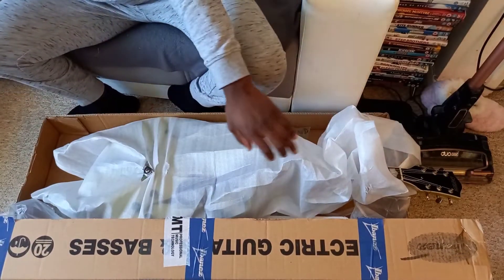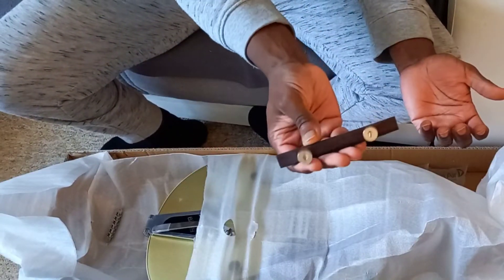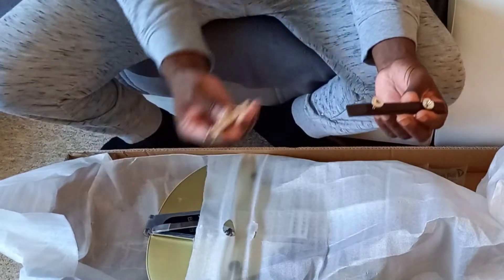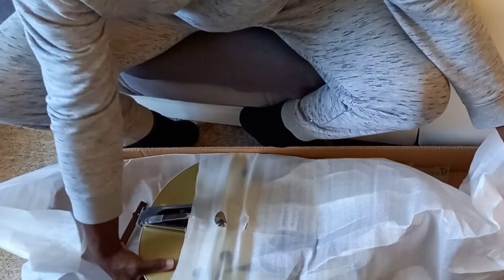Coming in an Ibanez box didn't do anything for my confidence either — just made me think that maybe this is just a bit unorganised. As you'd suspect, this was just bouncing around in the box the whole time. I honestly believe that the packing of this was shoddy, because that is mad for a brand new guitar to come like this.